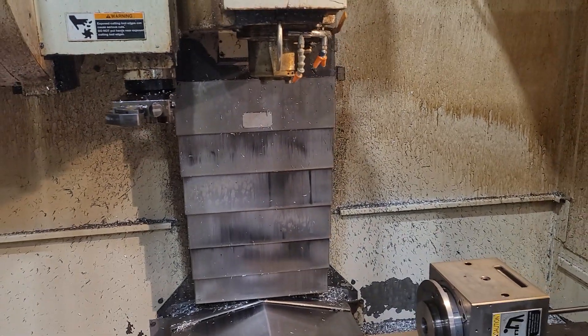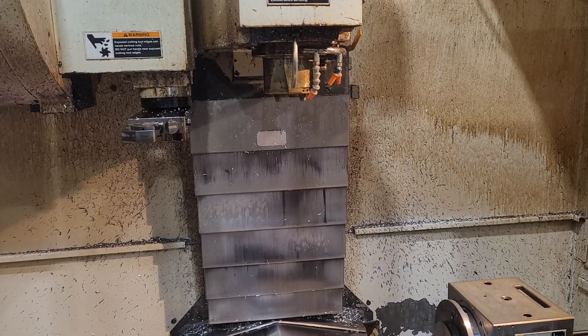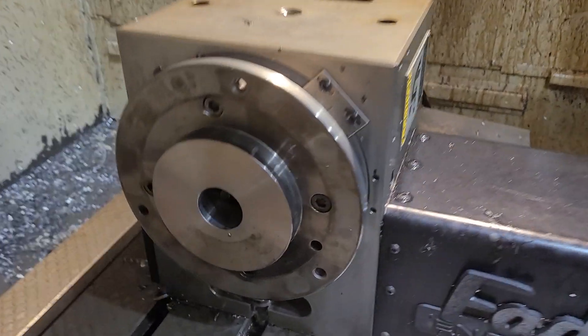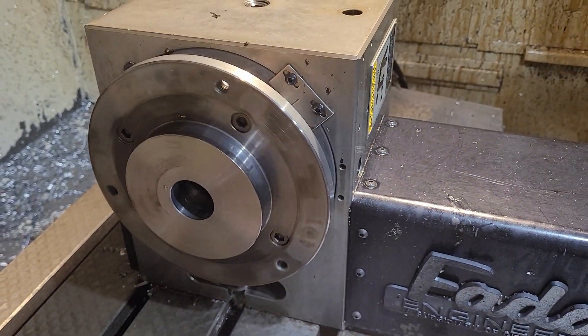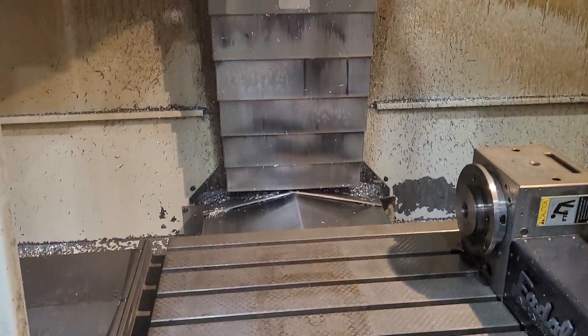Have you done any other major maintenance that you know of? No. We're running a lot of 4th axis parts on? Yeah, that's why it's here.